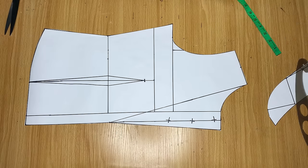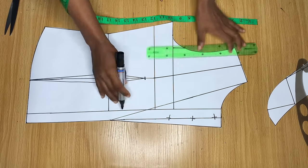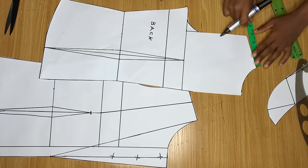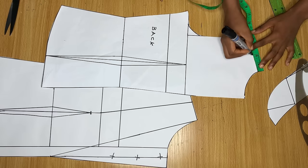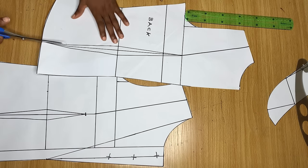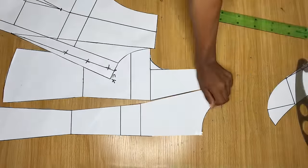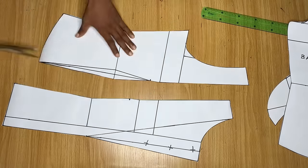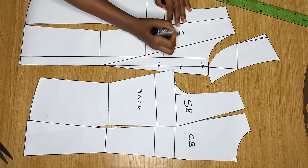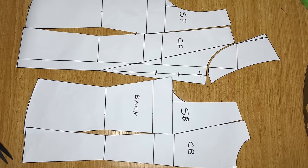If you decide to use a shoulder dart, divide the shoulder measurement by two and connect it to meet the bust point — that's all for the front. Do the same for the back, dividing the measurement and connecting to meet the dart. This is totally optional. I'm cutting away the dart from my pattern for both the front and back. These are all my pattern pieces: center back, side back, center front with collar, side front, and the collar piece.